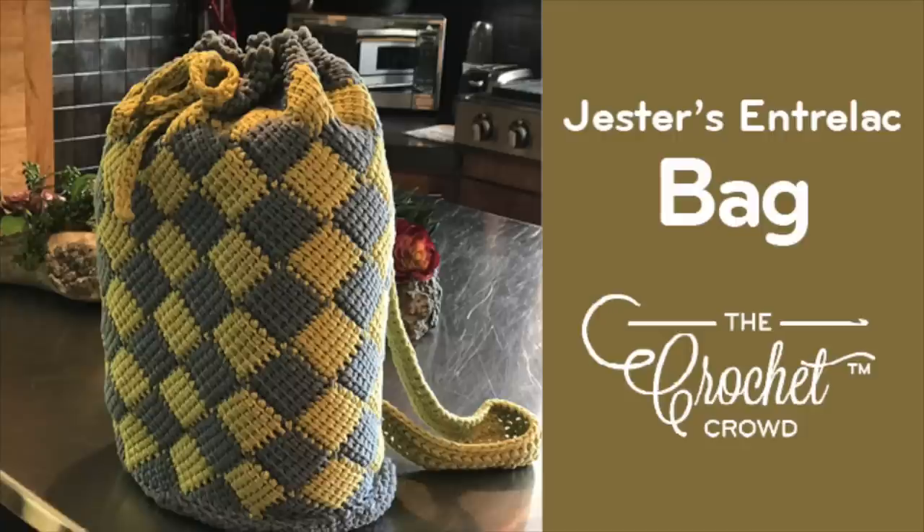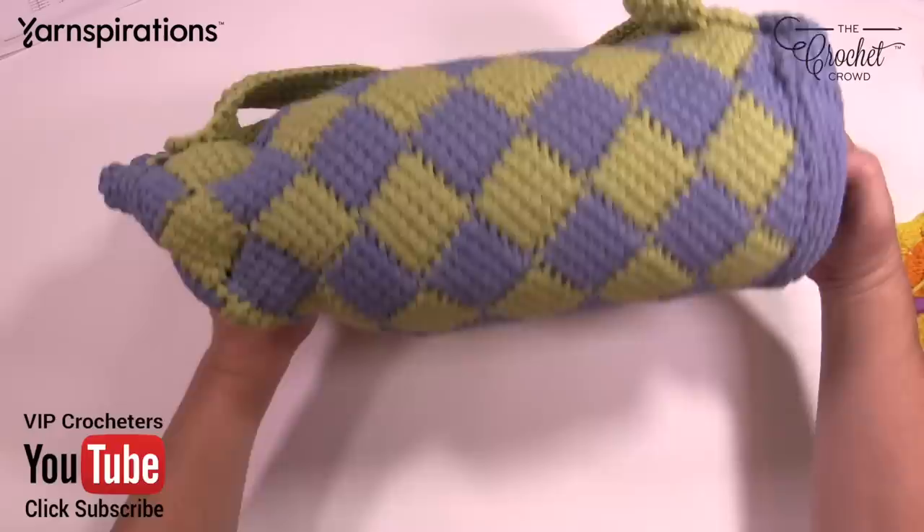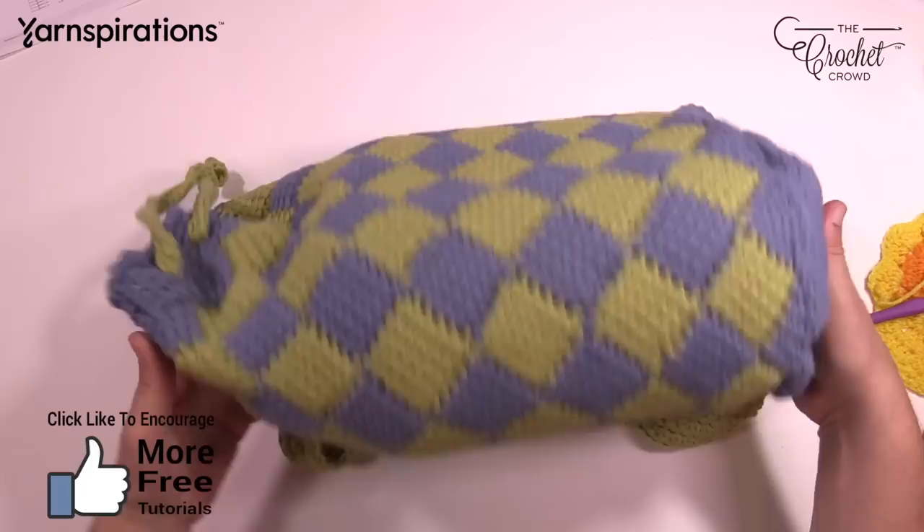Welcome back to The Crochet Crowd as well as my friends over at Yarnspirations.com. I'm your host Mikey. This is the Jester's Bag of Entrelac Tricks — this is my own design. This is the Entrelac pattern, and I'll turn it to prove it. There is no slip stitching involved, and no particular sew marks. It's all done in a complete round.